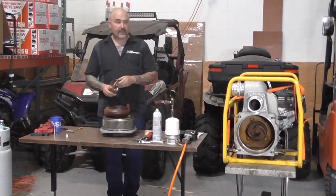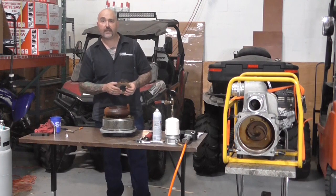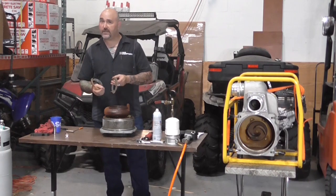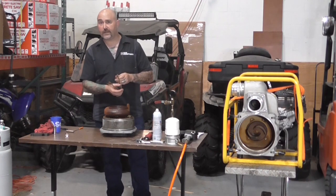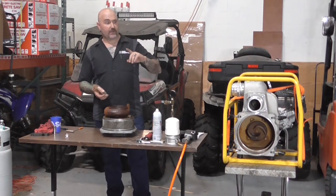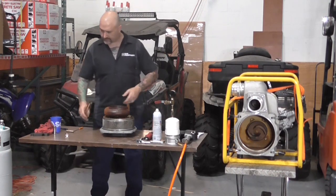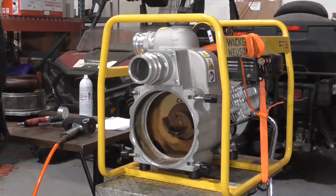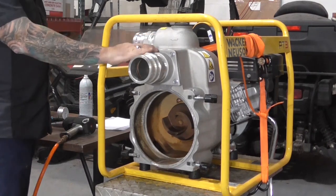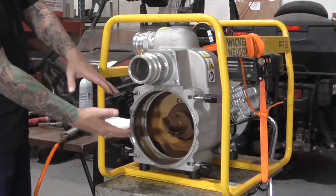We're going to do a pump overhaul right now — inspect everything, rebuild everything, retest the pump, and show you how to shim the insert. We'll start by removing the impeller, mechanical seal, and gaskets on the pump side. First, I'm going to remove the intake housing to replace the flapper, which is part of the overhaul kit, and to make it easier to see what's going on.